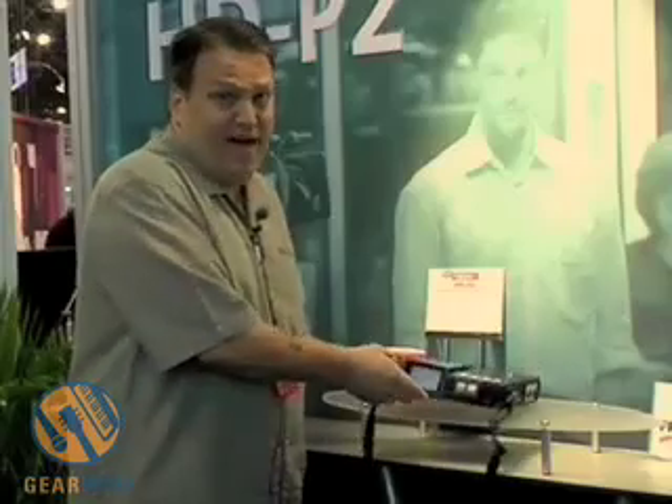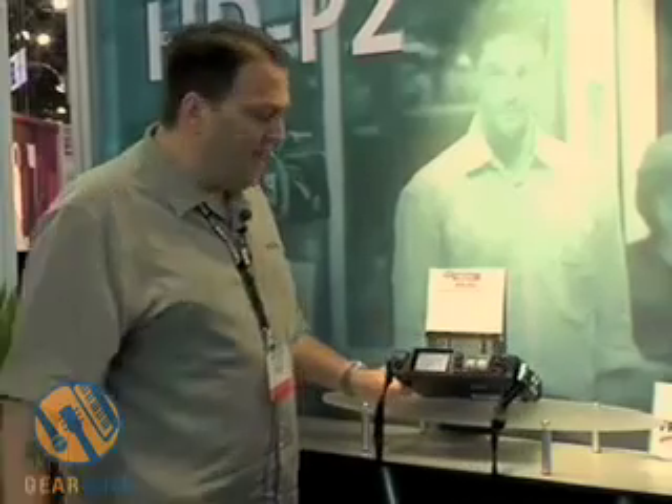It uses AA batteries — takes eight AA batteries here in the back — so you get about five hours of record time on the HDP-2.